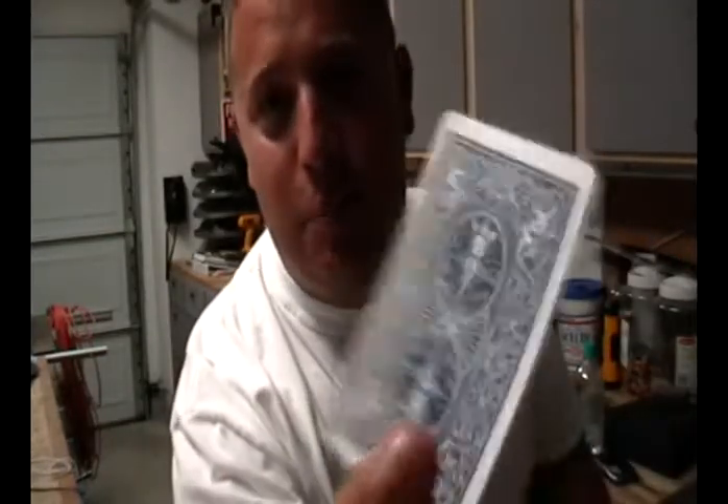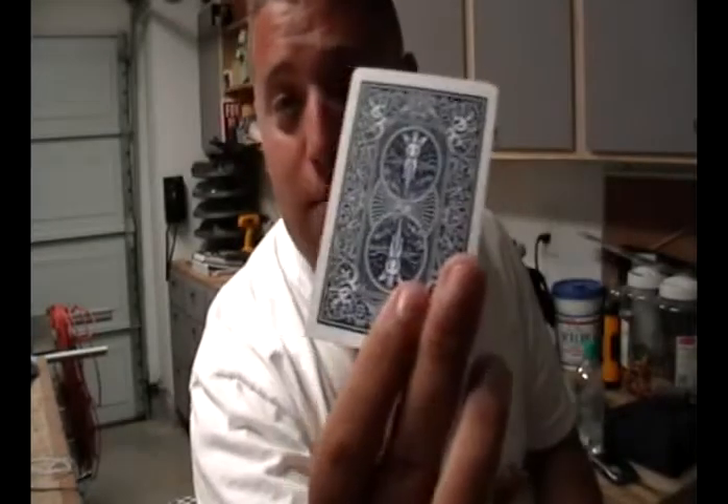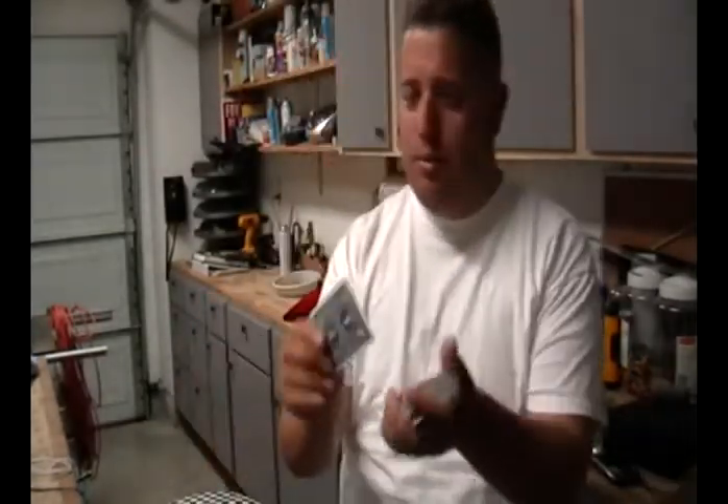Welcome to another episode for Drinks After Midnight Productions. This is one of those really great card illusions I like to do. This big card is just one card — this right here is the eight of spades. You can see both sides of it, the eight of spades.